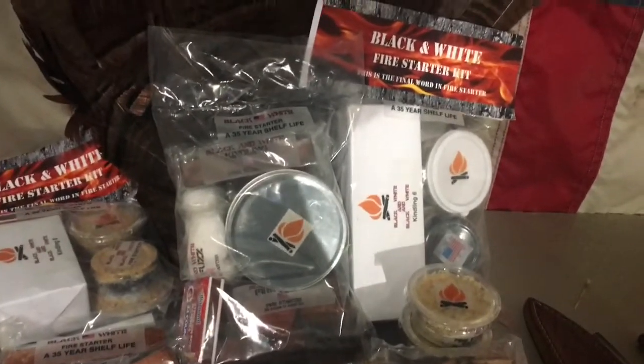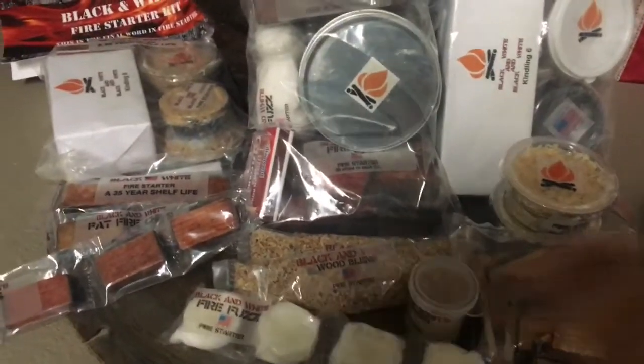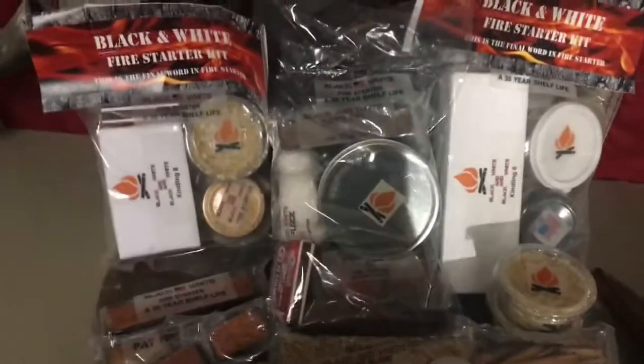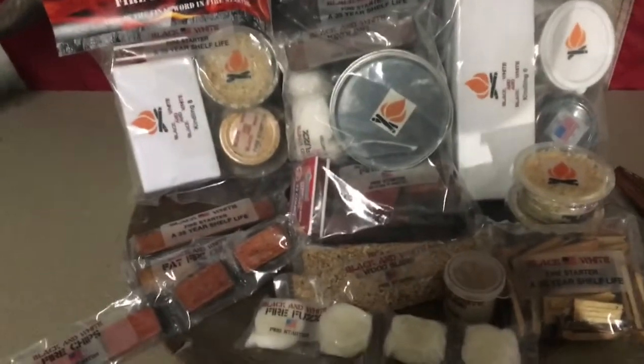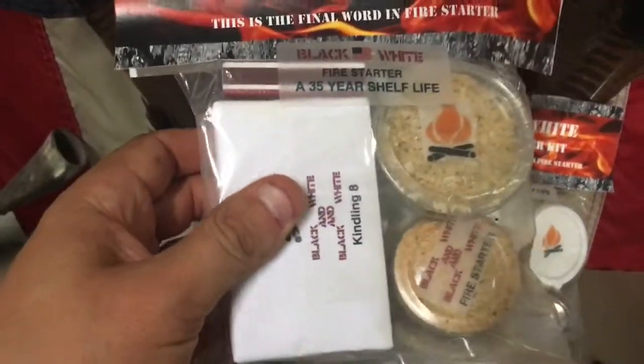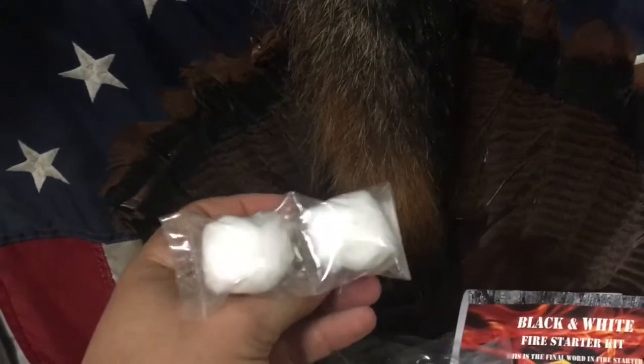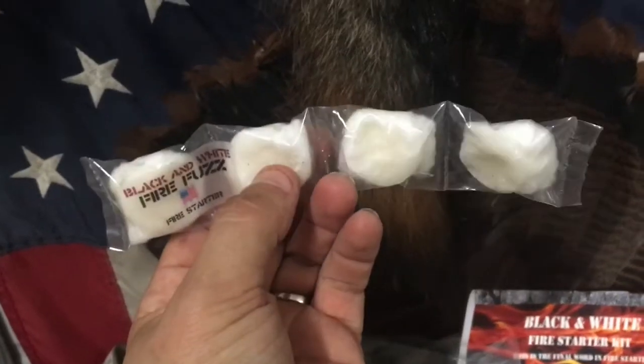Today what we're going to talk about is a Black and White fire starter kit. You can find them on Etsy and all of these products are handmade. They are safe for indoor and outdoor use and they're made from natural materials. He was kind enough to send me these products to do a review and to also do a giveaway. The kit includes fat wood, pine shavings, and a wax candle as a fire starter, and it comes with matches.